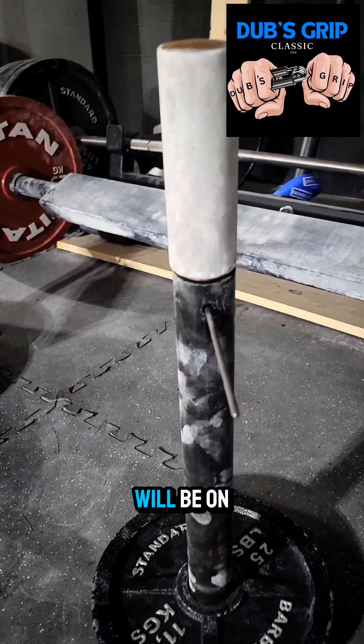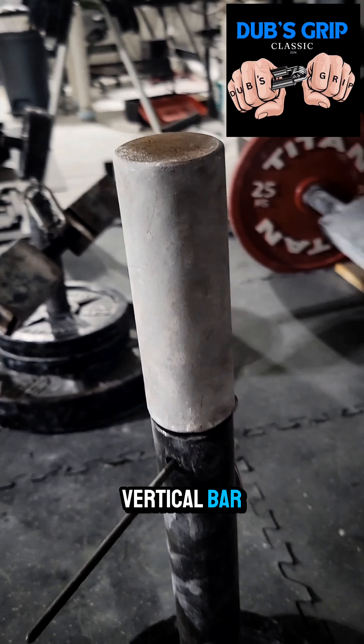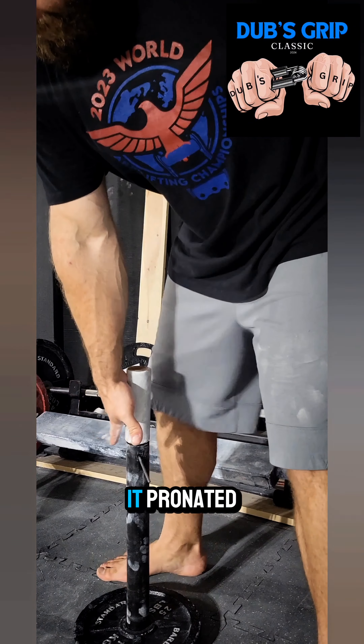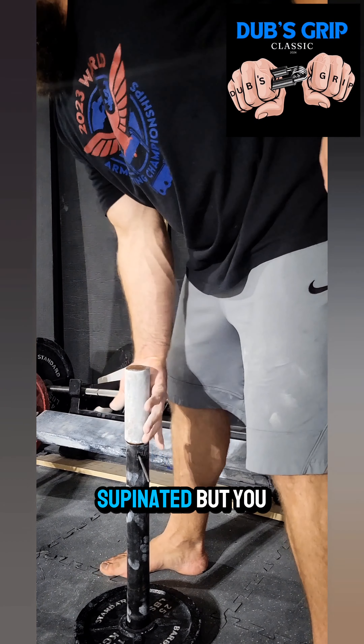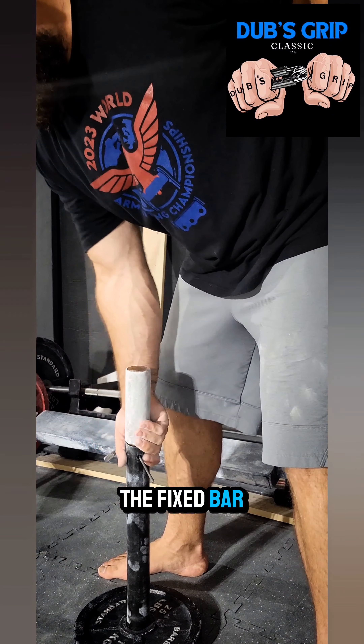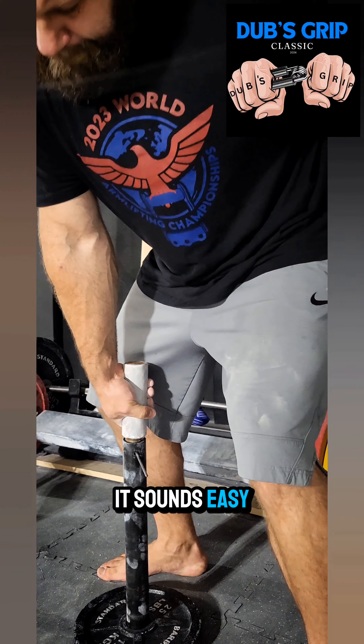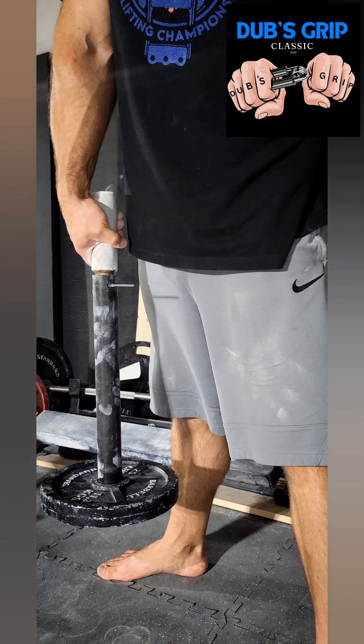Raw, brutal power will be on display in this event. This is the 2-inch fixed vertical bar. You can lift it pronated or supinated, but you can't touch the loading pin — your hand has to be on the fixed bar only. We're only going to lift this 2 inches. It sounds easy, but it's not. Let's go.